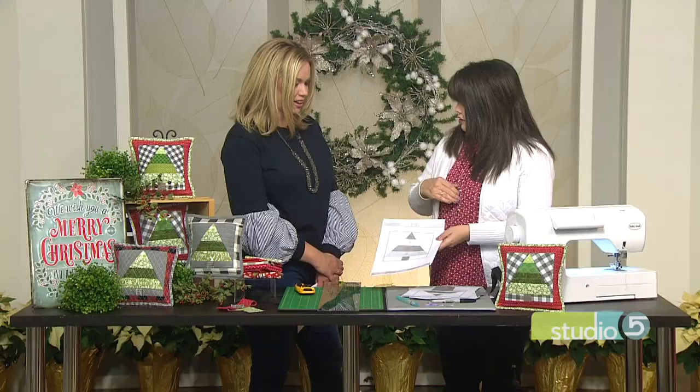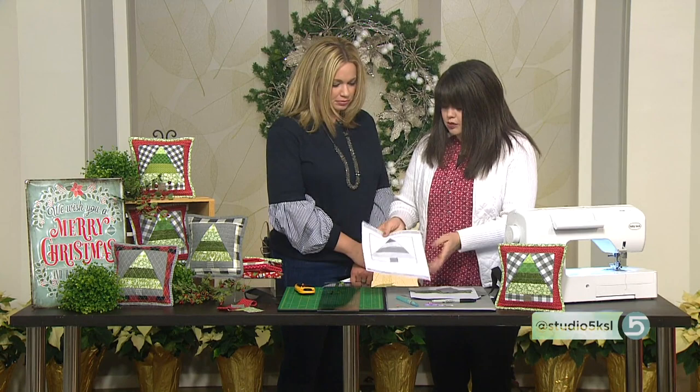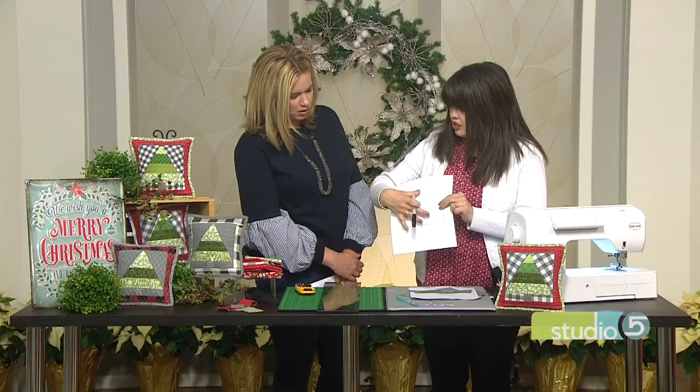What I did was take that piece of paper, and in order for me to see on the back side, I actually just held this up to a light and made some markings, just so I have a good visual of where I'm going. Because this is my roadmap. I'm actually sewing the fabric on the back side, but I'm putting it onto my sewing machine on the printed side.